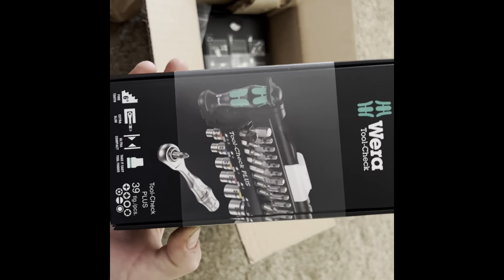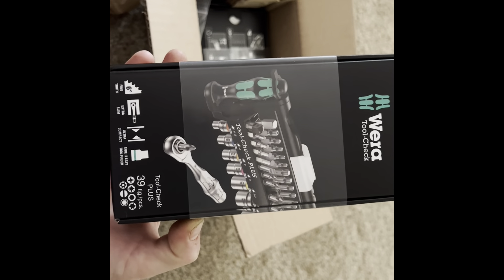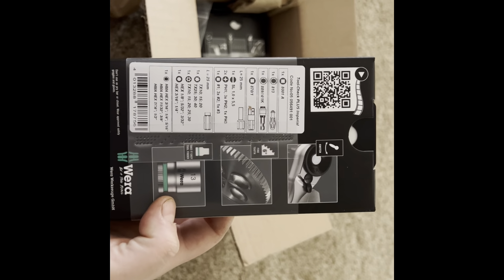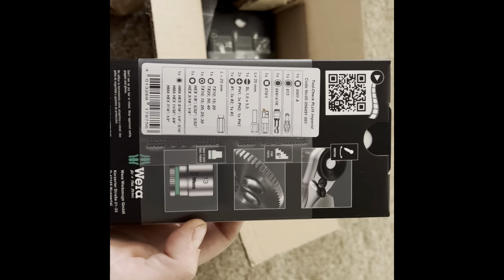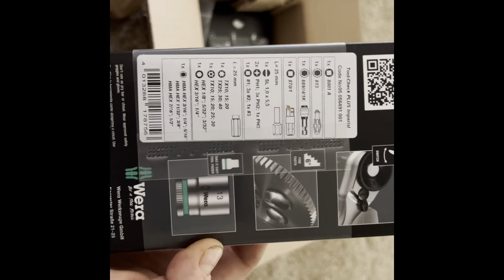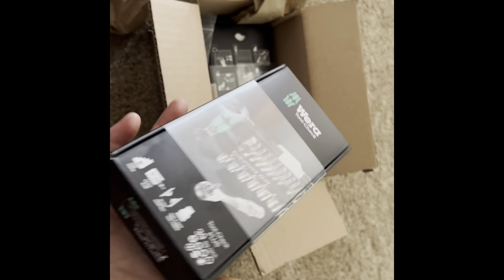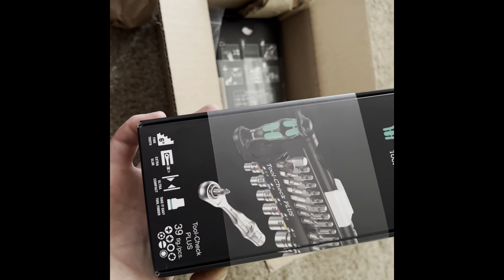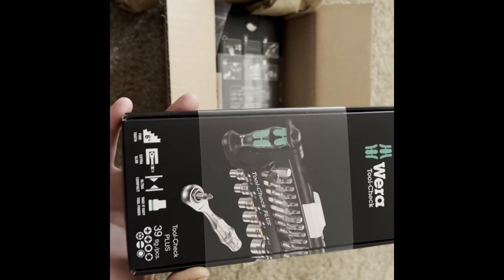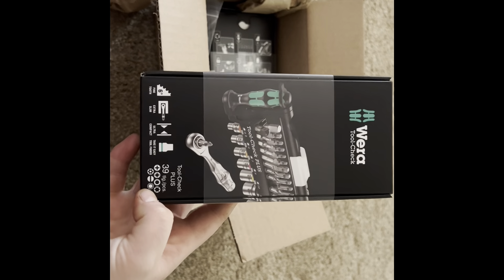So this is the Tool Check Plus — this is the imperial one. That's all it came with. KC Tool was having an awesome Black Friday sale, so I grabbed this. I think everything was 25% off.